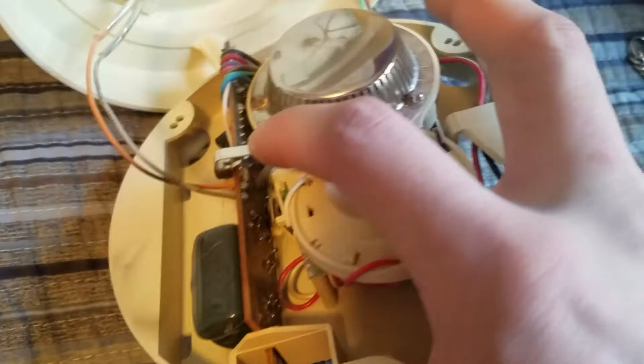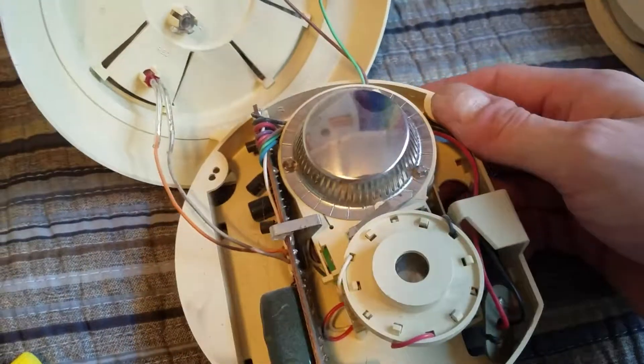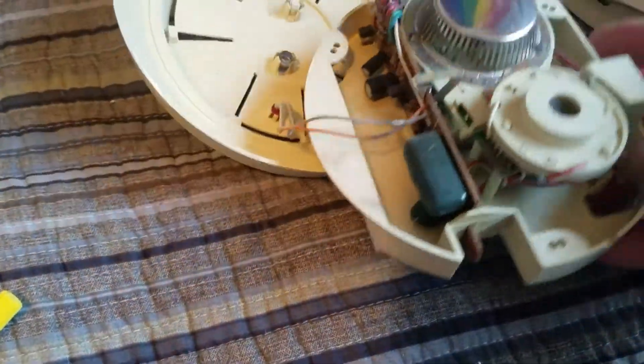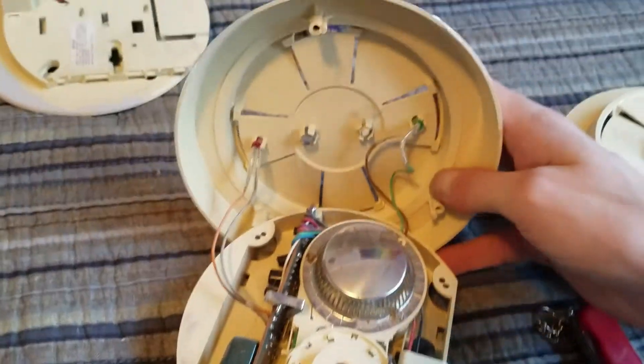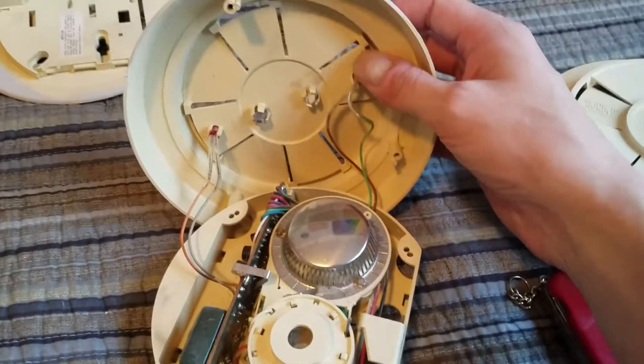The test button is right here — it's actually a jumper that touches a solder spot on the back of the PCB. There's no sensitivity adjustment on there, so I guess they have it just programmed into the unit. The test buttons and the LEDs are attached to the cover — you could easily remove those if you needed to.